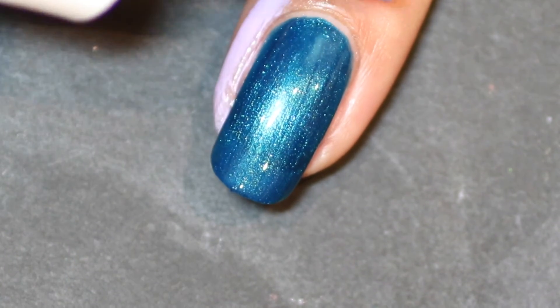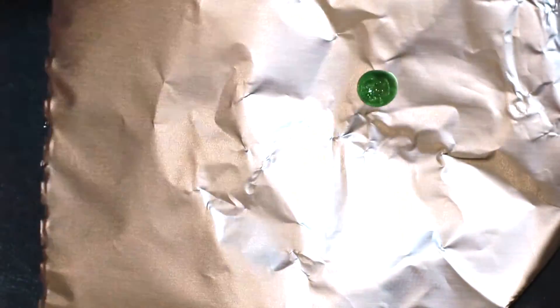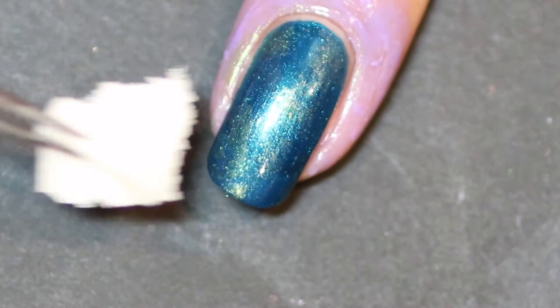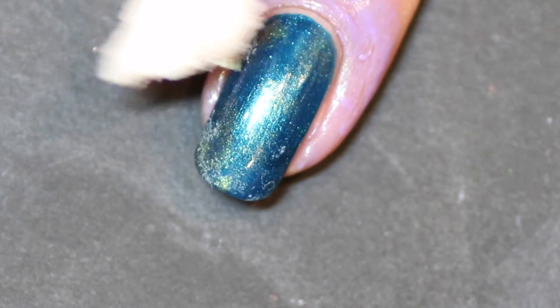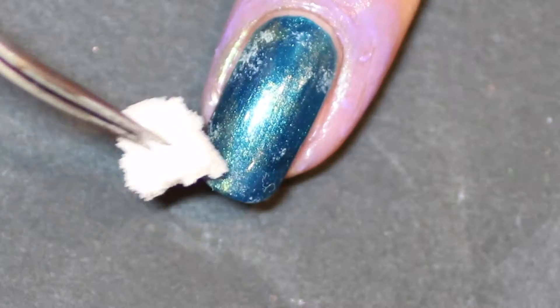Once that's done, I add a latex barrier — the Nail Candy one I'm using here. Then taking the first color, I put a little drop of My Gecko Does Tricks onto the foil, take off the excess, and apply it to the nail. Then I move on to the next color, That's Hilarious, and do exactly the same thing again. These sponge bits are just tiny bits of sponge broken off, and I'm using the tweezers to apply them onto my nail.